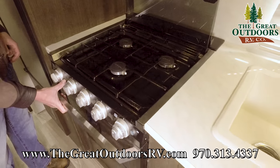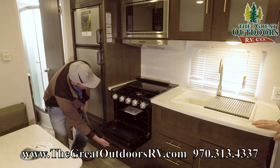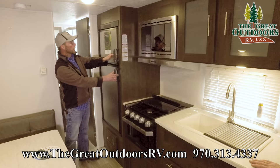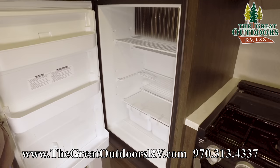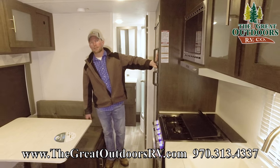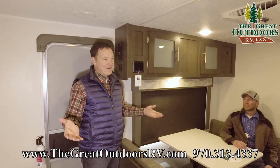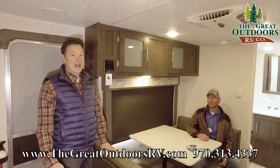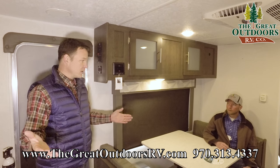The glass cooktop cover has a built-in spring to assist opening — a lot of people don't realize which way it goes, so this just makes it easy. There's a pretty good-size oven below with a nice glass cover on the front — more of a residential look. You've got a gas-electric refrigerator. We are one of the only dealerships doing the gas-electric fridge and the heated holding tanks — most dealerships are getting a residential or 12-volt fridge, which doesn't work well for Colorado where you're not always plugged in. For early season and late season camping in Colorado's already shortened season, this is a great option.